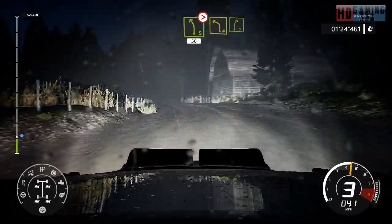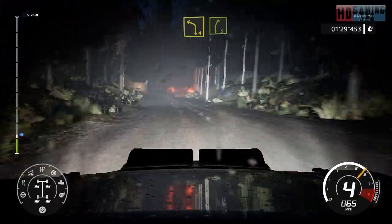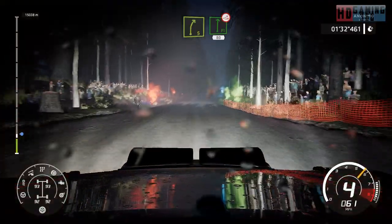Left 4, into right 5. Flat right over jump, keep middle, 80.